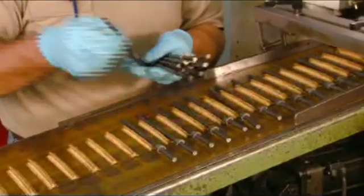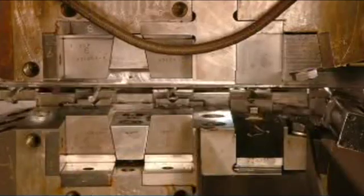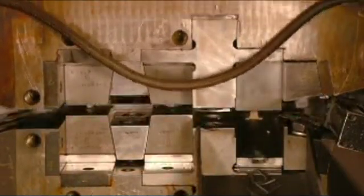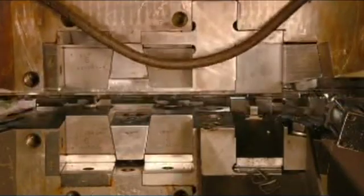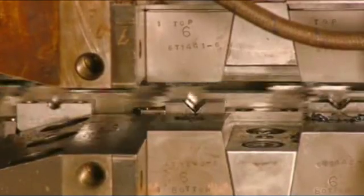Once he confirms that everything is to specification, the screwdriver shafts head into a machine that will transform the tips into a slotted shape. At the first two stations, the press flattens the tip. The third one trims it and stamps the part number onto it.